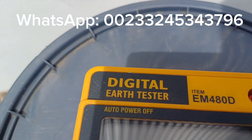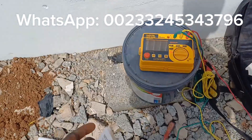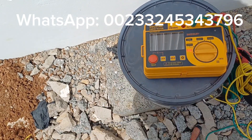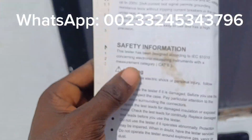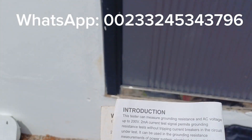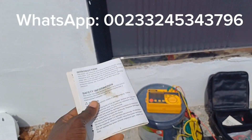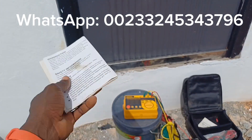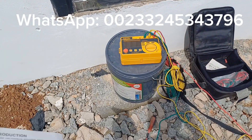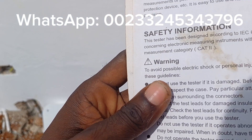With me here is the Alucin earth tester, model number EM480D. These are some kinds of technical instruments. I also have the earth tester user manual or instruction booklet. I did not manufacture this — the manufacturer provided this guide to help you make use of this specific earth tester device.